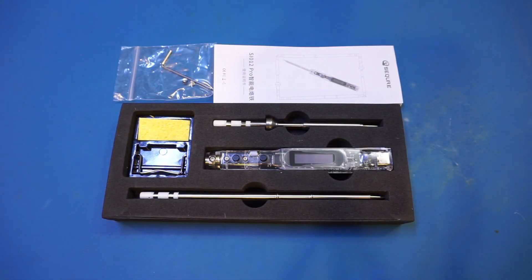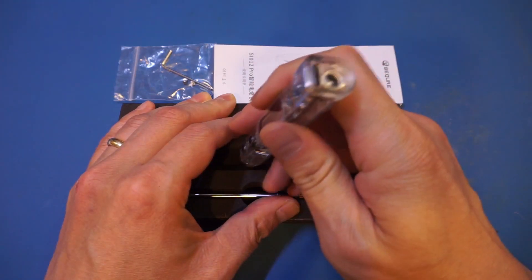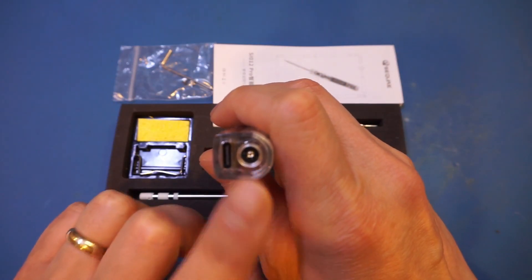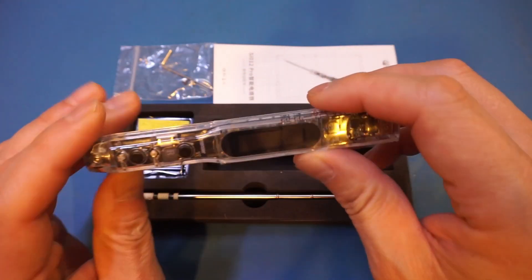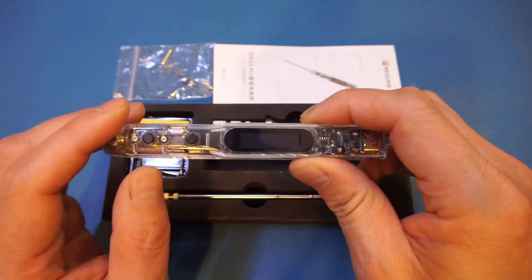Now, I have reviewed quite a few soldering irons on the channel before, and what caught my eye with this soldering iron is that it offers greater flexibility in terms of the power supply and the soldering tips used compared to the other irons I had reviewed before. For instance, it can be powered by either USB-C power delivery, or by a standard power supply with a barrel connector. And this feature alone makes it far more versatile, in my opinion, as you have a wider variety of power sources to select from.